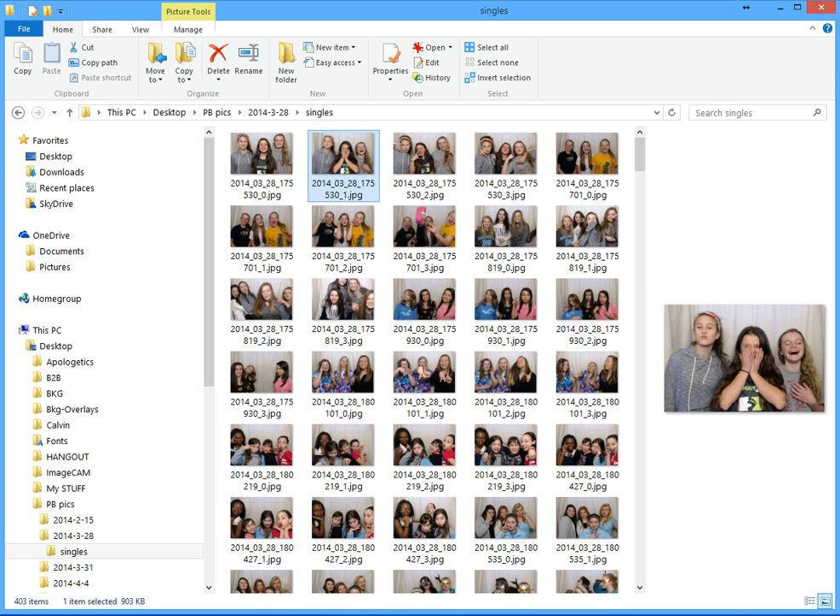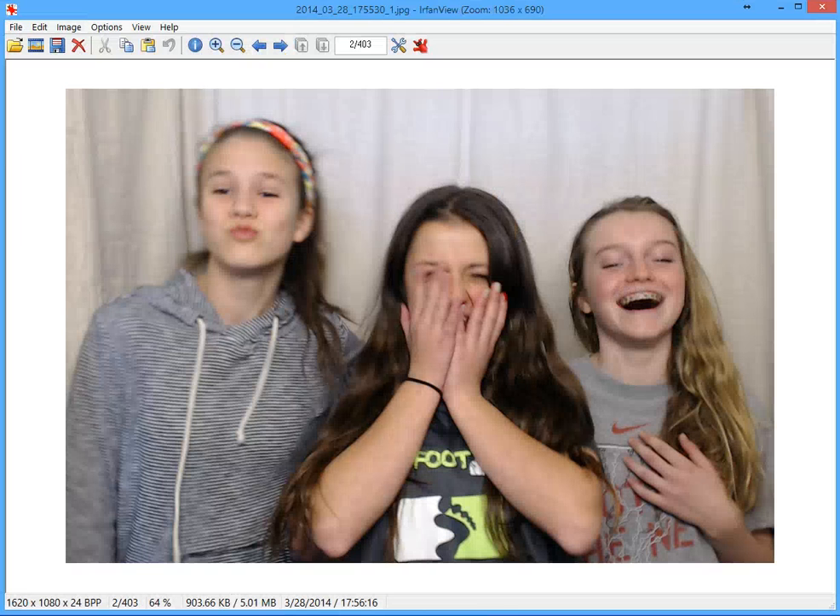This is a simple way to create a frame to use in Spark Booth layout creator 4.0. First, open up one of the single folders with images from one of your photo booths and open up one of the photos in a program called IrfanView. IrfanView is a free program on the internet found at irfanview.com.